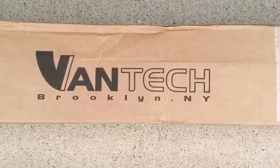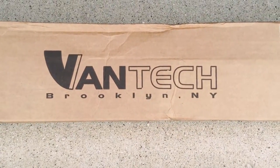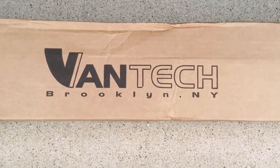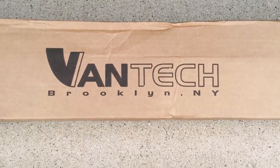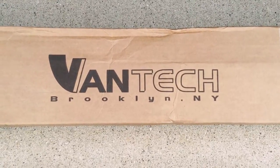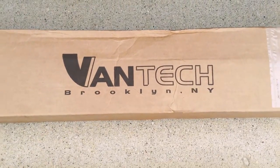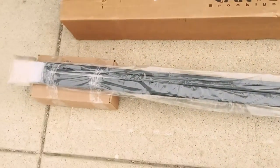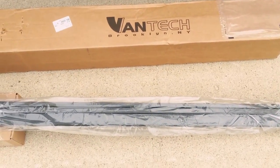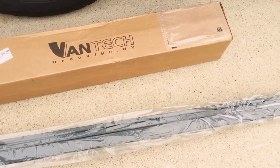This is my review on the Vantec ladder rack or roof rack. I bought it directly from Vantec out of Brooklyn, New York for a couple of reasons. First, I'm under the impression it's an American-made product, which says quality to me, and also better customer service here in the States. The other reason is that the crossbars come in lengths up to 84 inches — I bought it to transport kayaks, and I purchased the 72-inch so I can lay my larger kayak side by side.